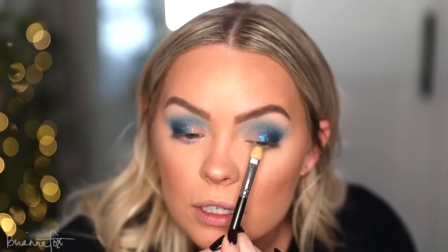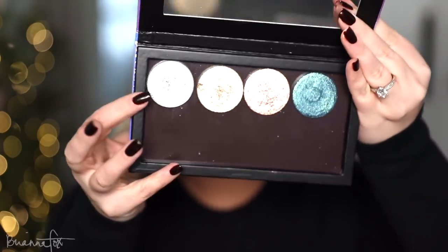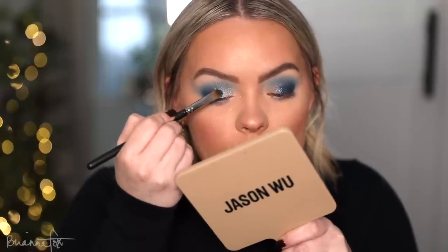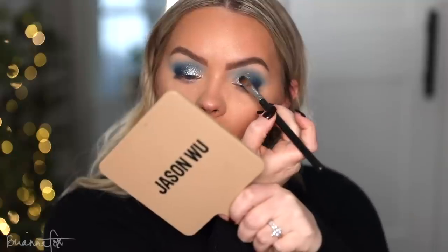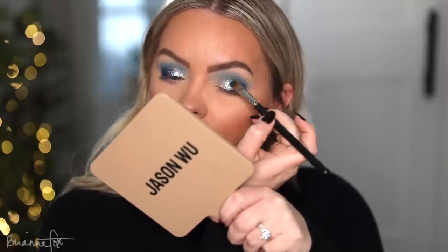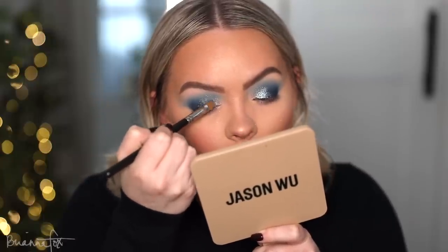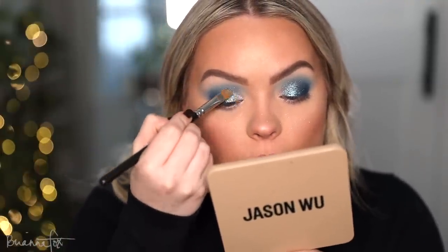Oh my gosh, this all over the lid would be stunning. I'm not going to do that though because I have a different look in mind — but I feel like for a New Year's look, this all over would be incredible. Swapping over into this one from JD Glow, flipping over my brush, very lightly picking this up and just laying it on top. I kind of layered it with that lighter one just because it felt too light to dark, so I lightly pushed it all over to create a softer transition.